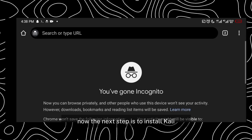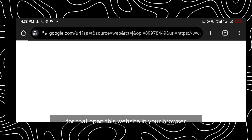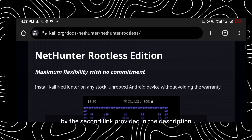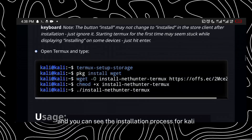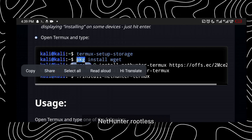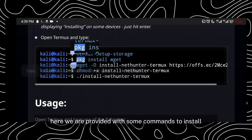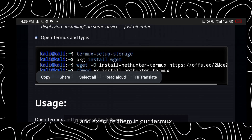Now the next step is to install Kali NetHunter on Termux. For that, open the website in your browser using the second link provided in the description. Scroll down and you can see the installation process for Kali NetHunter rootless. We are provided with some commands to install NetHunter — let's copy them one by one and execute them in Termux.